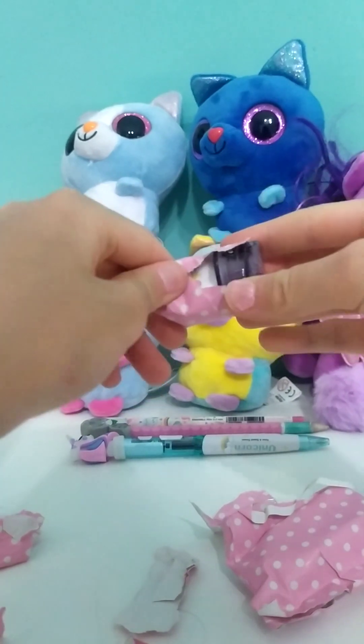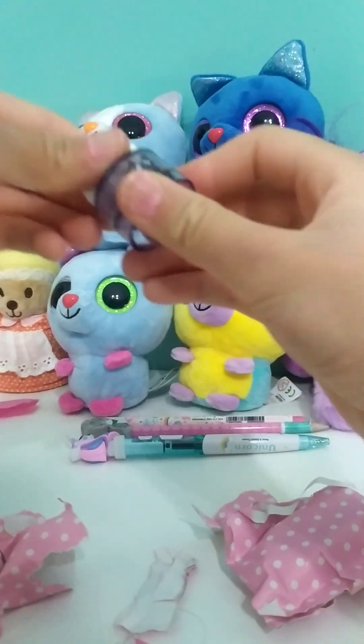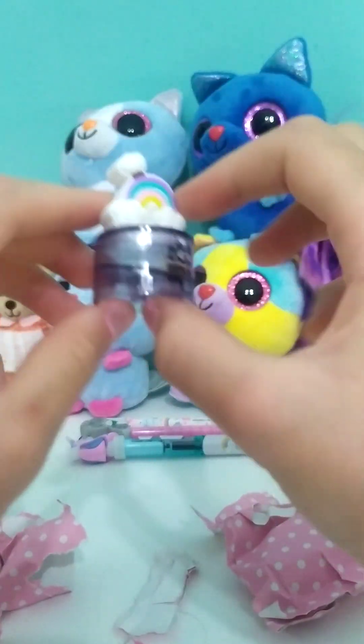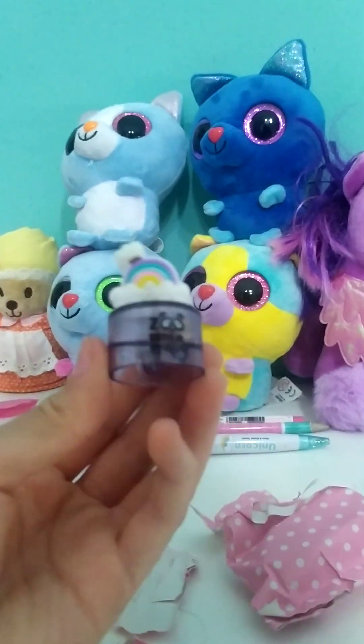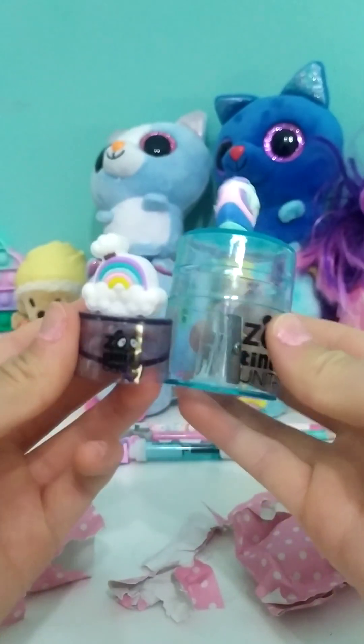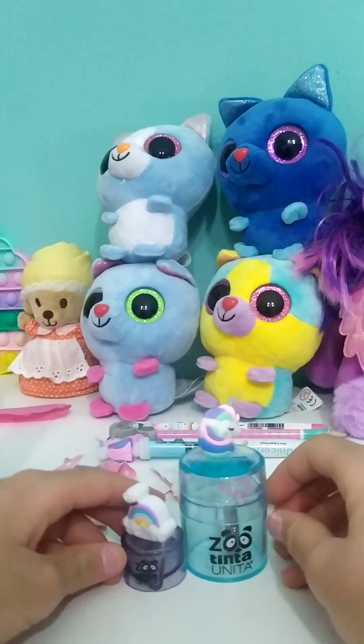There we go. No way — wait, what? Oh okay. Oh yes! It's a sharpener — no way, it's a mini sharpener! I've never seen a sharpener this small. See? Look how small it is. Look at how small!